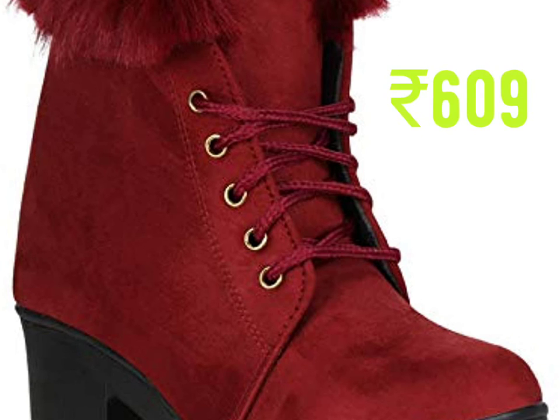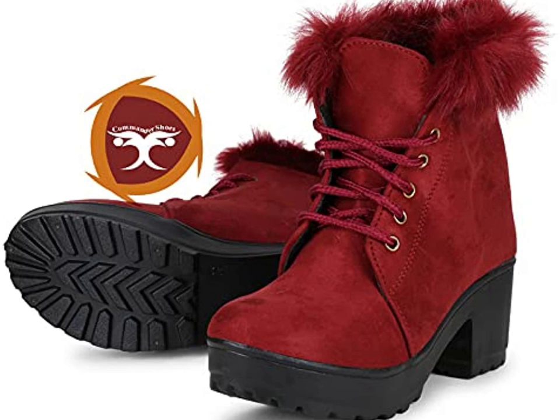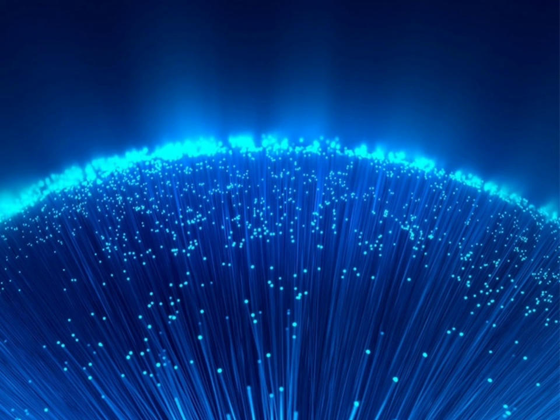This is girls boots, synthetic mesh rubber, lace-up closure, closed toe, block heel. If you like my video, please subscribe and support my channel. Thank you.